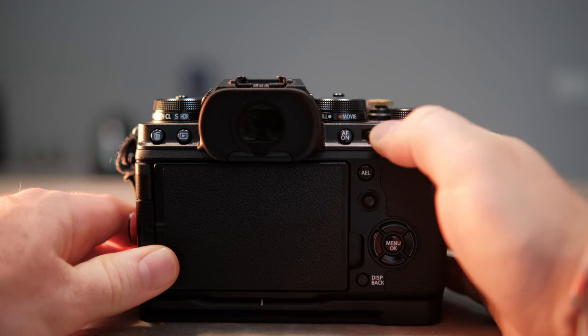What Movie Optimized Control does is basically deactivate the top dials which are meant for photo. I think it makes street photography a bit easier, but it's mostly meant for that. So instead of using the top dials for your exposure, you use the front and back dials.